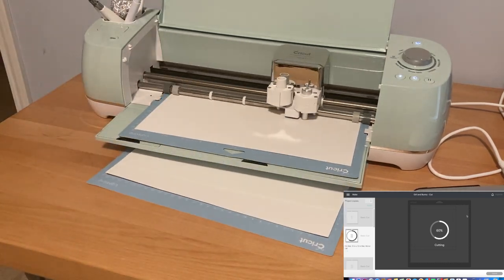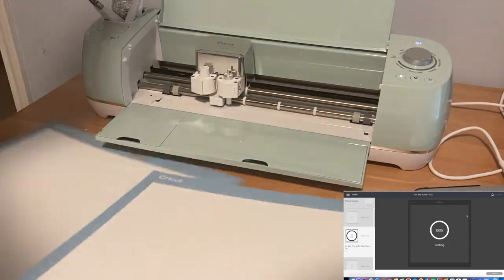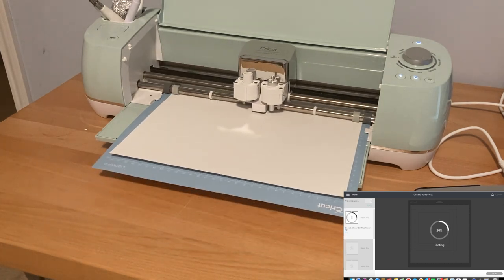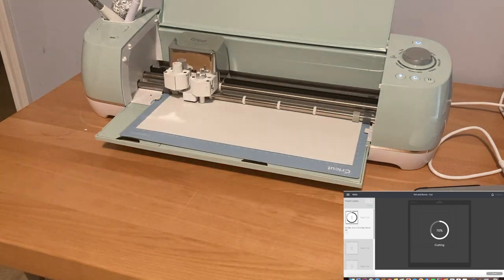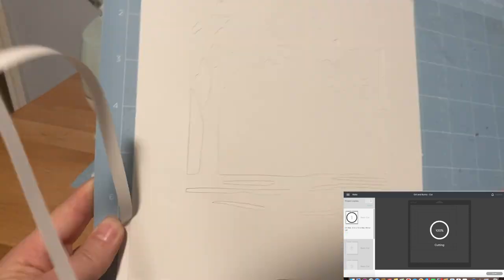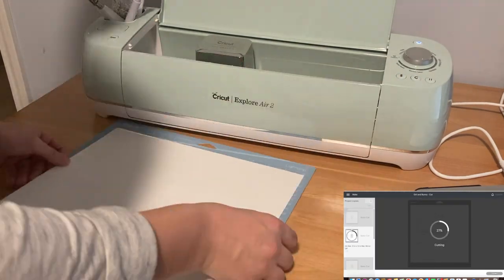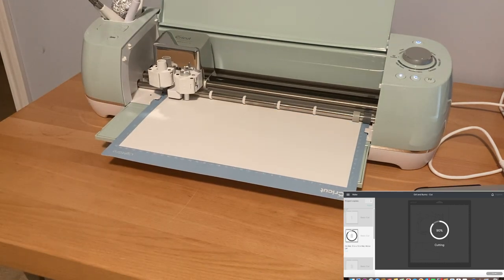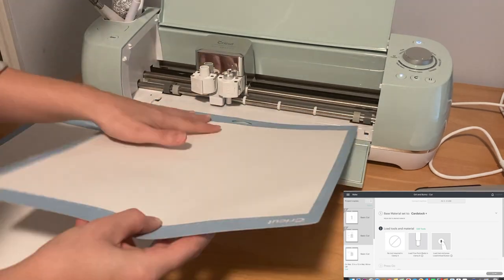I have two mats so I like to load one mat with paper and have it in the machine. While that piece is cutting I put paper onto my second mat. Then once the first mat is finished cutting I remove it and immediately have another mat ready to go. While that second mat is cutting I remove the cut image from the first mat. I keep alternating the mats back and forth until all seven layers are cut — five internal layers and then the front and back of the shadow box paper frame.